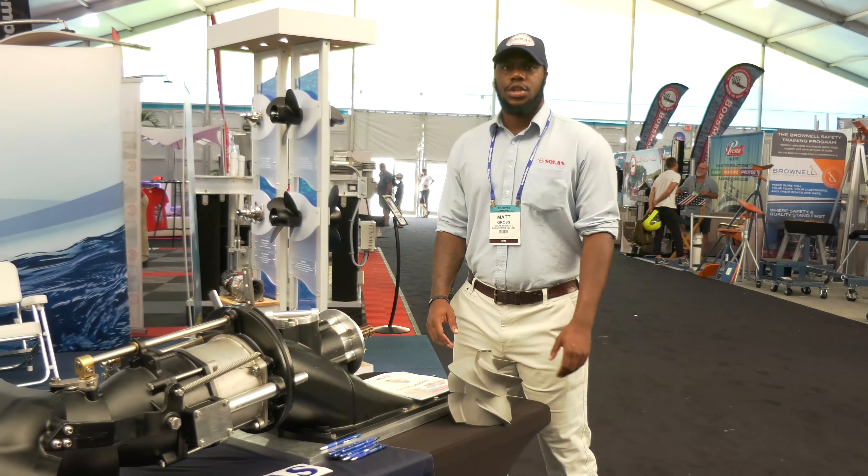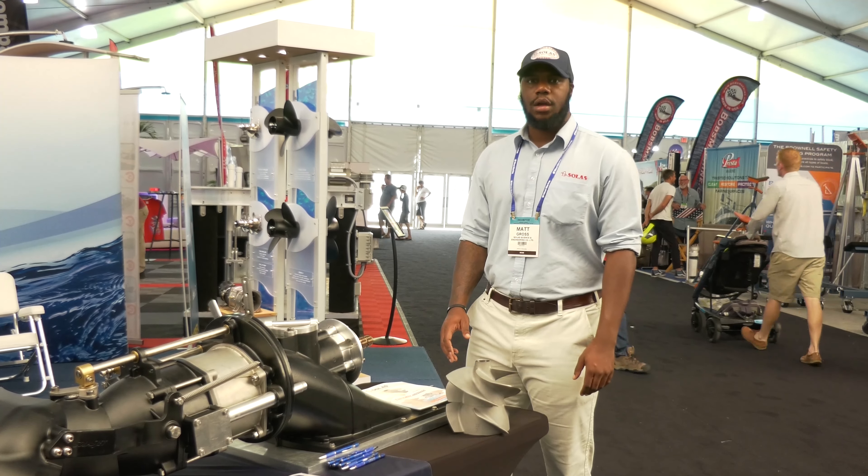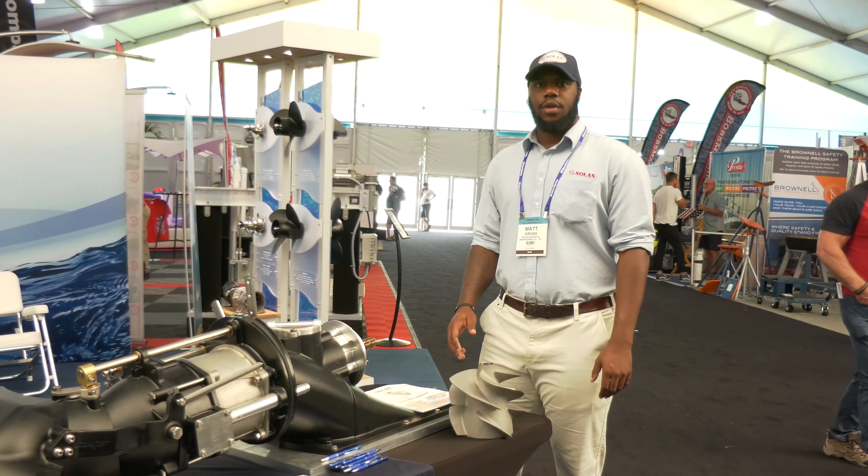And this is our Solus turbo impeller designed for the Hamilton 212. With over 30 years in the impeller business, you'll be getting good quality for better thrust and acceleration.